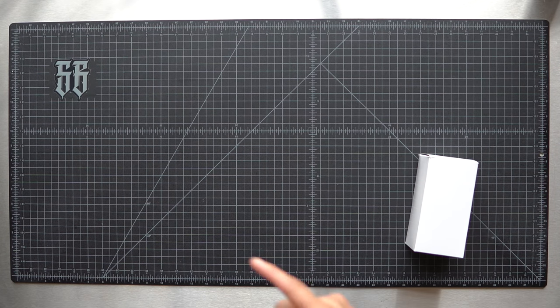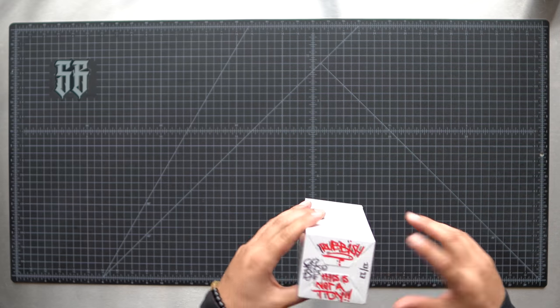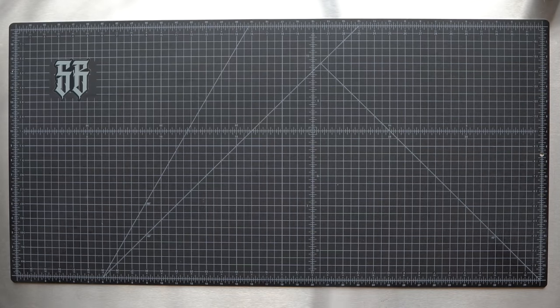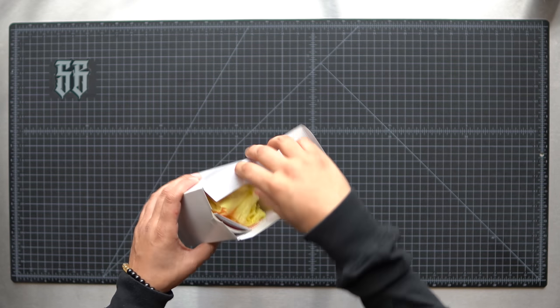Yo, what up guys, my name is Freddy Swift Style Garcia and welcome back to the channel. On today's video I've got a quick unboxing from the homie Nervous Wreck. Before I tell you what this is, I'm just gonna go ahead and unbox it because I haven't seen it yet and I'm pretty excited to check it out.